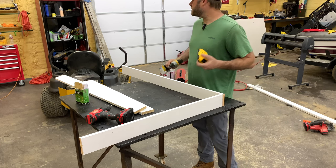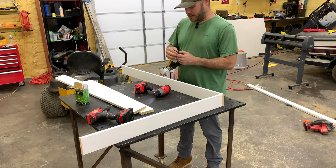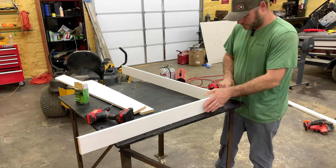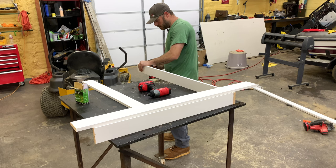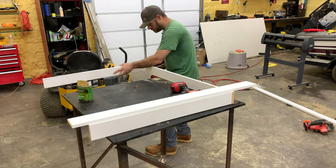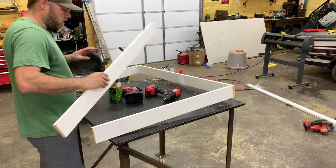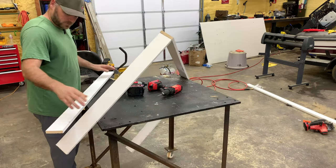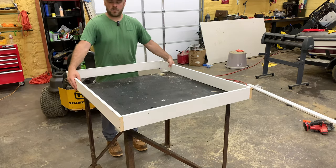I think my battery's about dead. I guess we're going to switch to the Craftsman impact. Drill this side. It's helpful if you have two people doing this. We almost have our frame together — I need a bigger table. There we go.